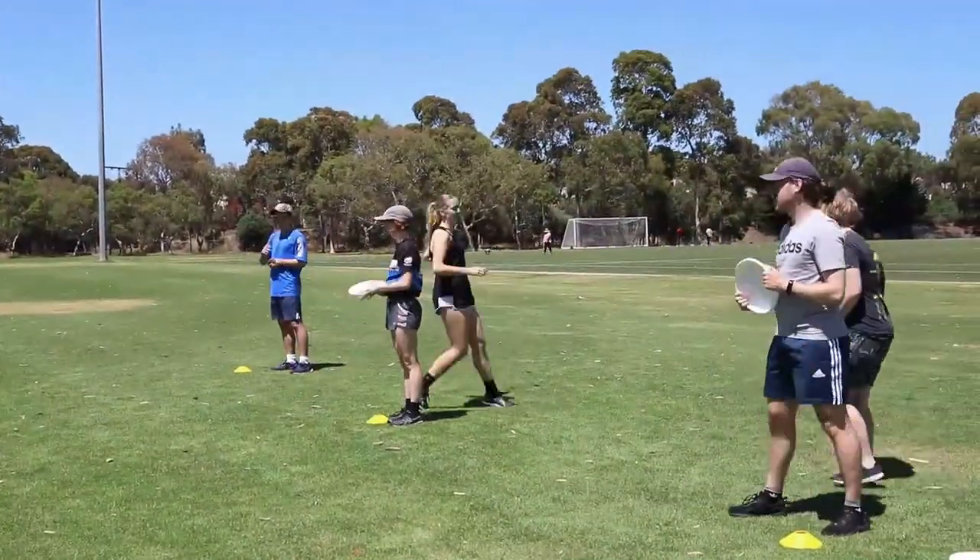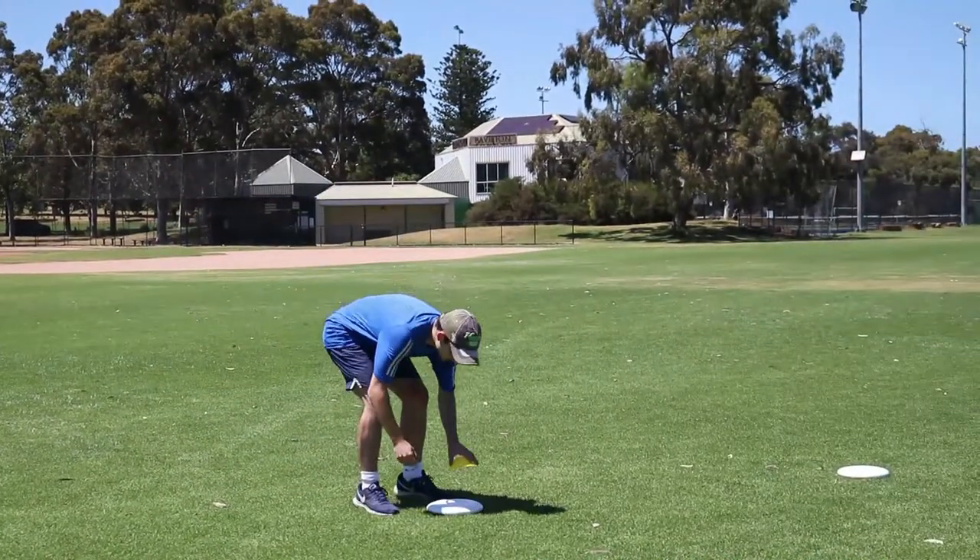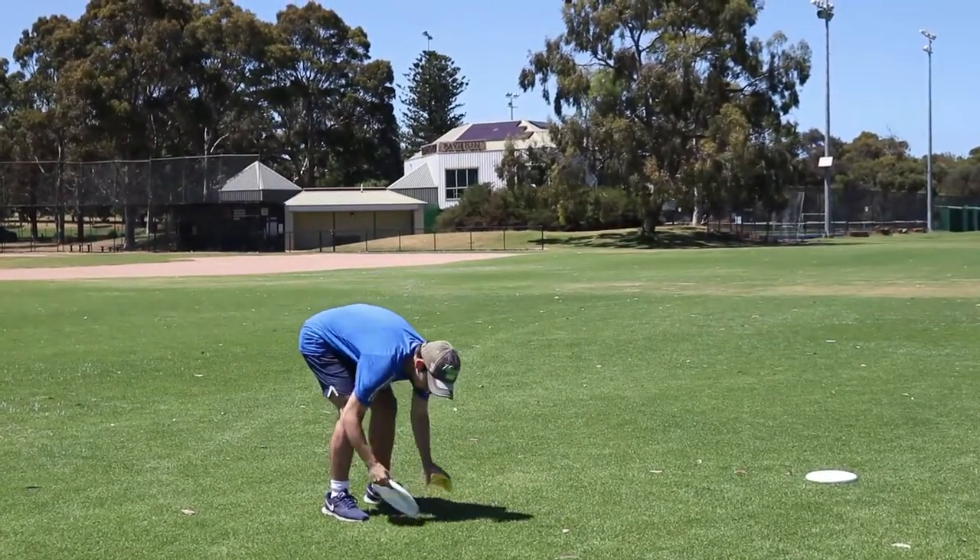The first player can give the disc to their partner who now takes a turn. If you prefer to make the game more competitive, the coach can record the furthest throw with a marker.